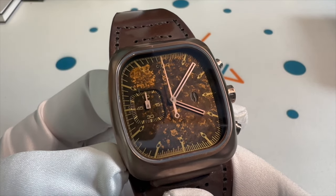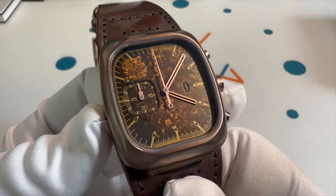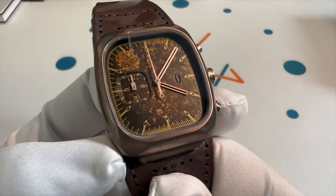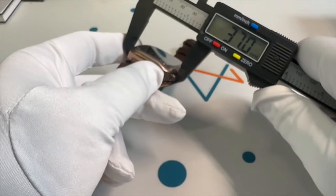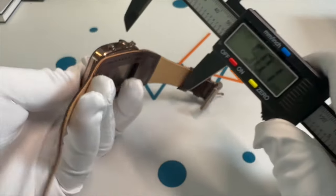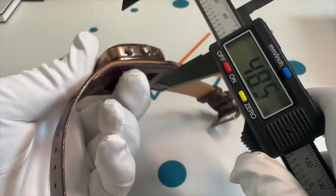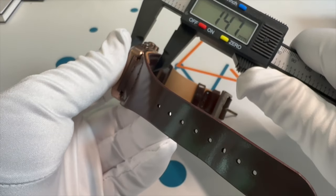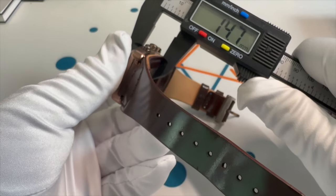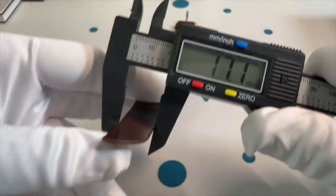So why don't we go over the dimensions. This feels like the case is probably the same as my 8-bit. But because it's on this leather strap, it's going to sit a lot thicker. Across you got 37 millimeters. Up and down the case, you've got 41.5. The thickness measuring including the leather strap is 14.7 — actually not too bad. The strap starts at the width of the watch at about 33.1 and then tapers down to 17.1.